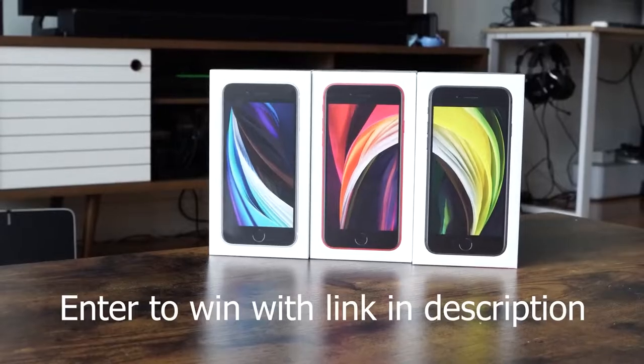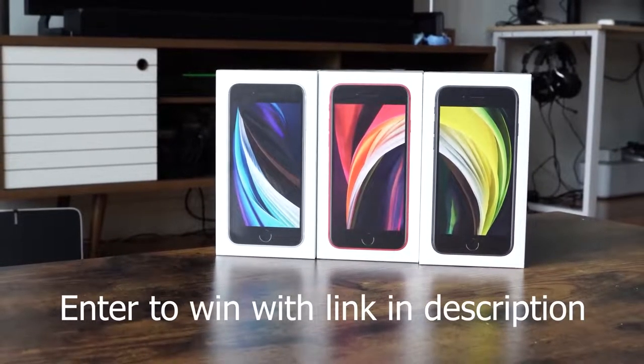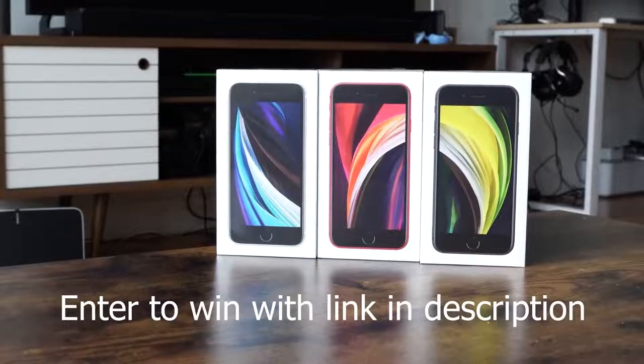Hey guys, Thunder E here and welcome to another battle vid. This one is between the brand new Pixel Buds versus the Galaxy Buds and the Apple AirPods Pro. Before I continue, just remind you guys I do have a giveaway on the channel — I'm giving away three iPhone SEs, so use the link down in the description to enter and win. Now let's not waste any time and let's check out some AirPods.